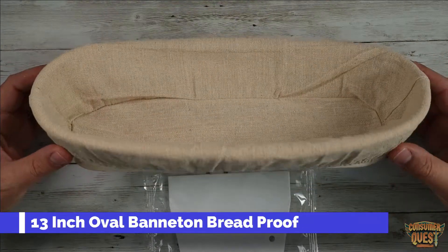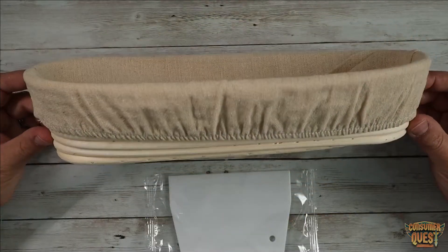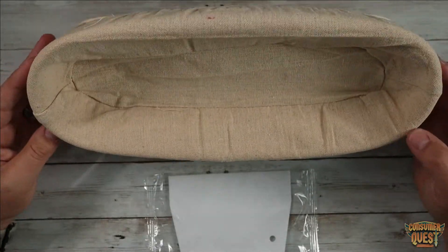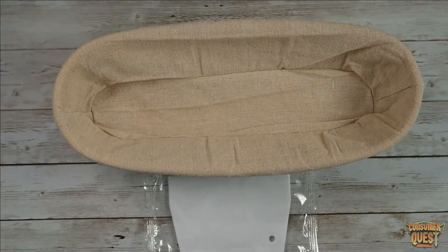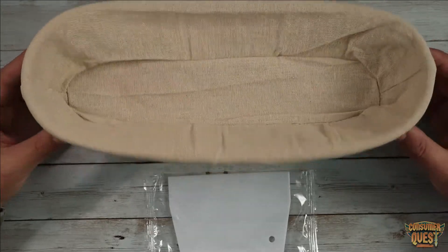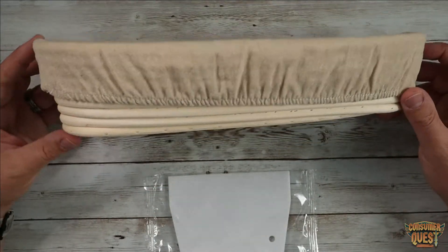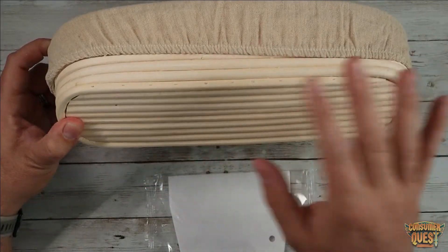Today we're checking out this 13-inch bread rising proofing basket, made out of rattan. It's designed for making artisan loaves of bread. I bake homemade sourdough and typically only make round loaves because I only had round shaped proofing baskets. I wanted to get one so I can make a baguette-style bread loaf, so I ordered this one.